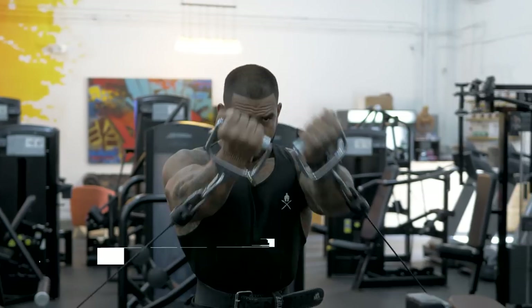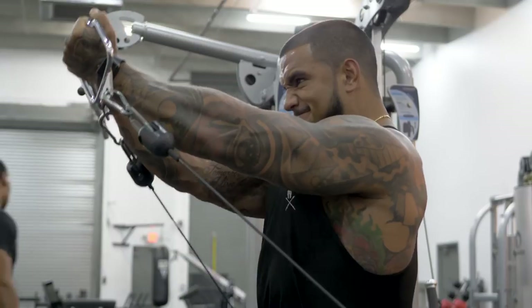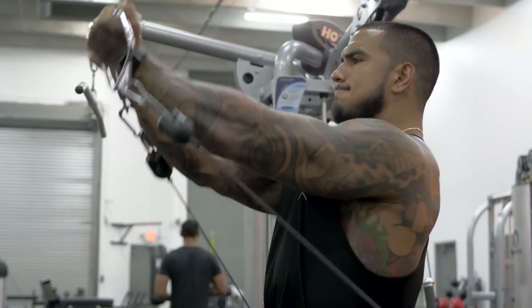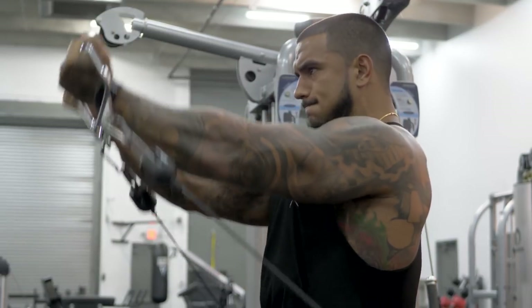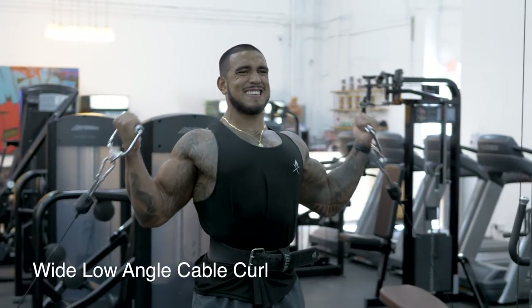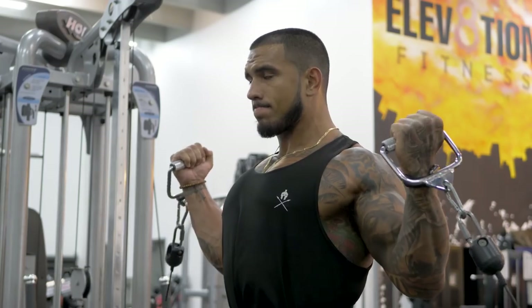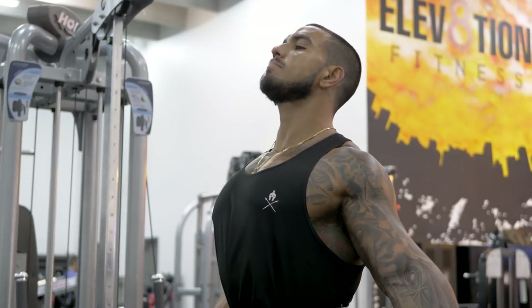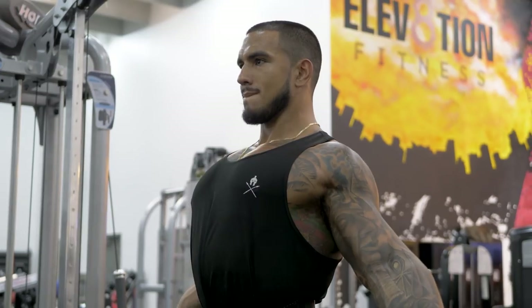Next we're going to go into lower flies as we start hitting the lower part of the chest — you can't miss any part of the chest. I like to go light, focusing on the squeeze at the top and a nice slow negative as you bring the handle all the way back. After this we go straight into a superset with wide low angle cable curls, hitting the outside of the bicep — a different angle activates different muscle fibers for a bigger pump. Three sets of 15 to 12, always increasing the weight and keeping intensity high.